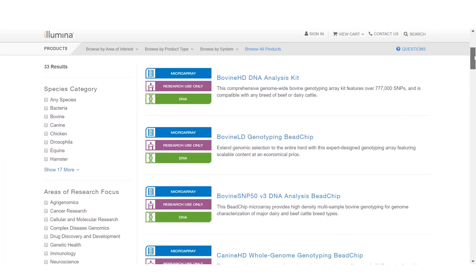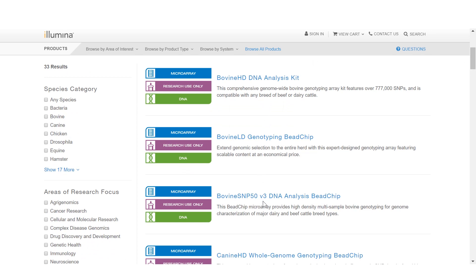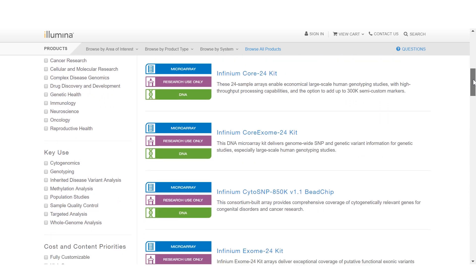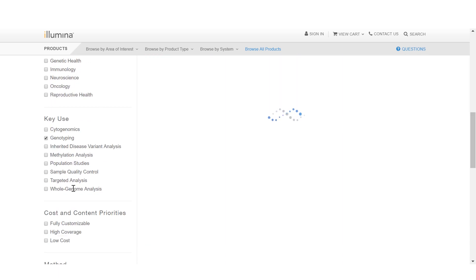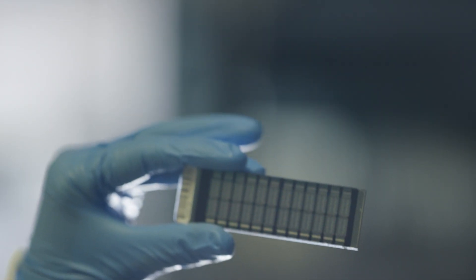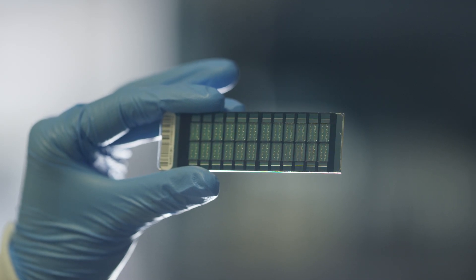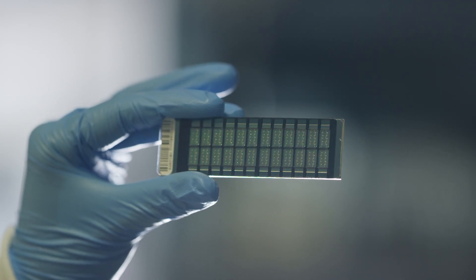Before you begin processing, you must first select your desired bead chips. You can select from a variety of bead chips on the products page of the Illumina website. Search for bead chips by SNPs of interest with Microarray Finder, or design your own either as an add-on to an existing array or as a fully customized genotyping array tailored to your unique needs. Bead chips are available in a variety of sample number formats and are conveniently provided in combination with the Infinium reagents.